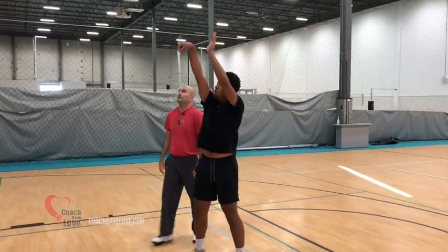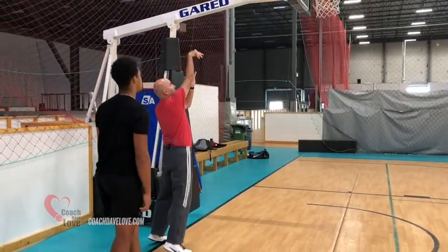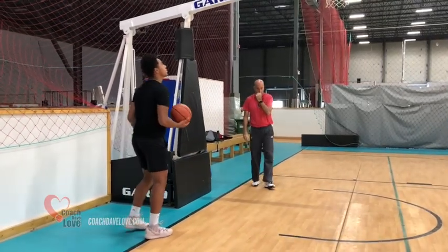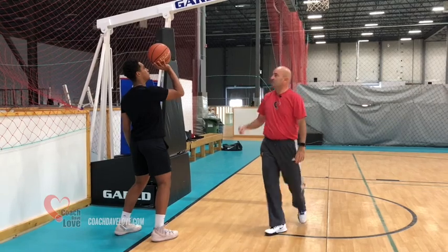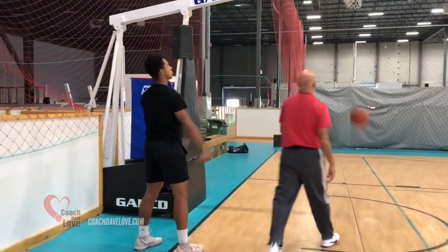Ball up at your set point — one, two, three, lift up in the air and see if it can drop down on the hoop. One hand. Guide hand beside, but don't touch. Two, three, lift. Good. Nice.